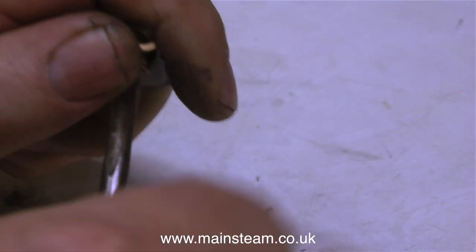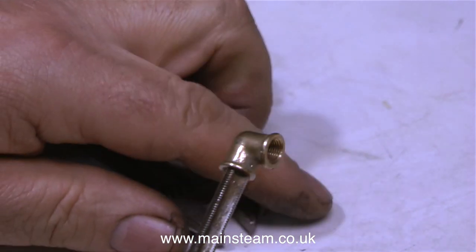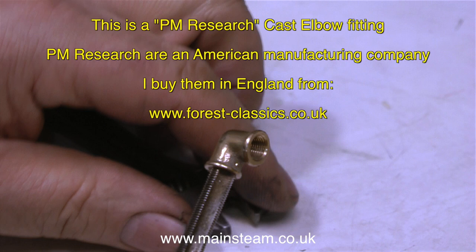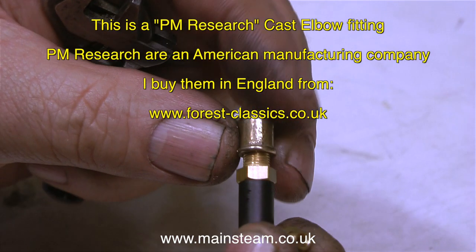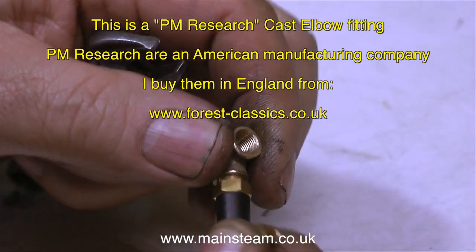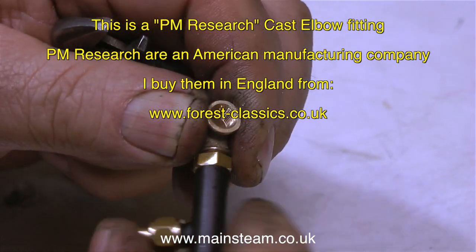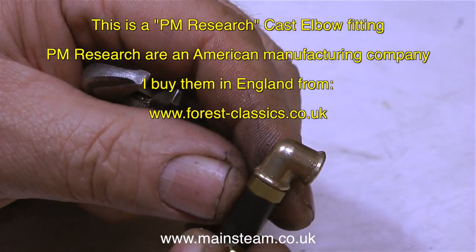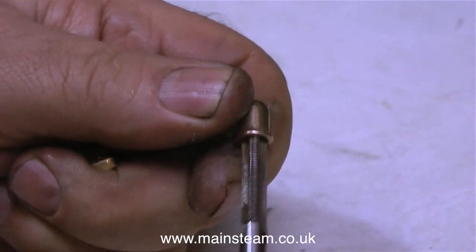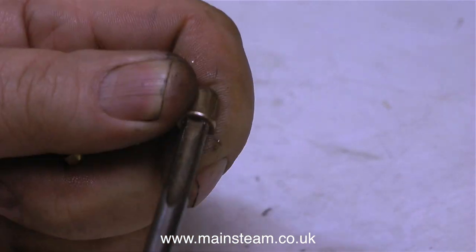On the end of the turret there is a blanking plug, so I've removed the blanking plug and I'm using one of these — a PM Research cast elbow fitting. PM Research are an American manufacturing company; I buy these in England from Forest Classics, the address is on screen. The first thing I have to do is slightly re-thread them because the standards for a quarter by 40 are slightly different between the UK and the USA.